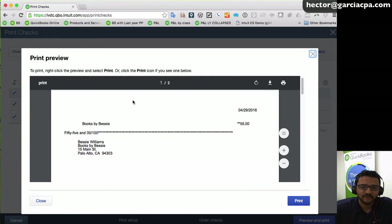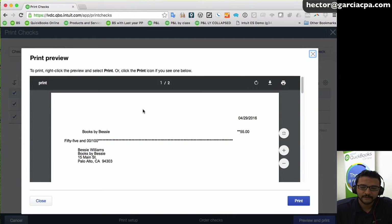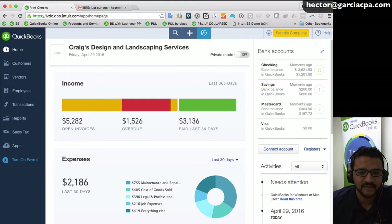I'll click 'preview and print,' which gives a PDF preview of what the checks will look like, including what prints on the stubs. Then I'll click print, select my printer or save as PDF, and click print.